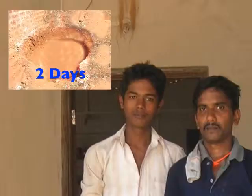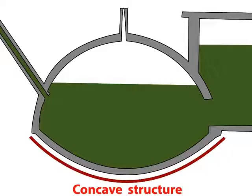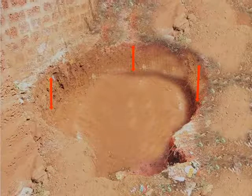Two labourers can dig these pits in 2 days. Alternately, 3 labourers can complete this task in 1 day. The epicenter of the pit should be concave in shape and should be 2 feet deeper than the rest of the pit. Effort should be made to keep the wall of the pit as straight as possible. This completes the activities for day 1.